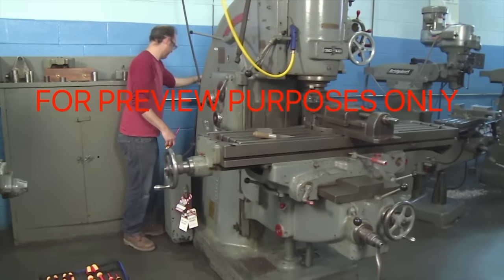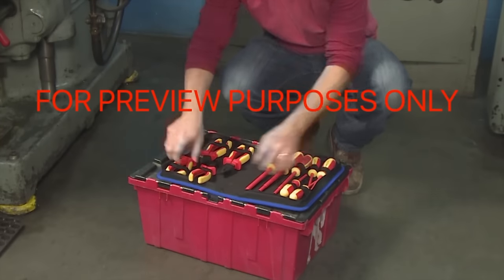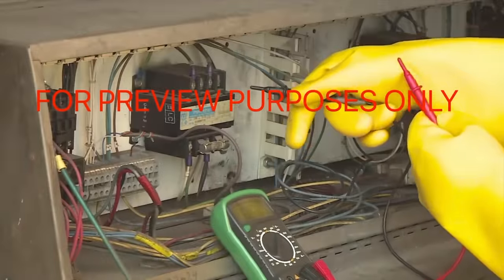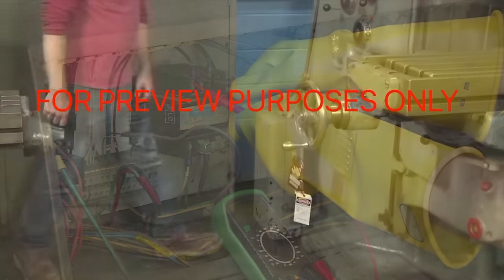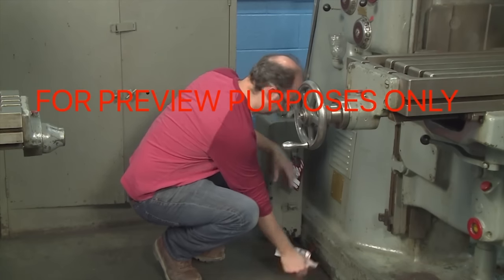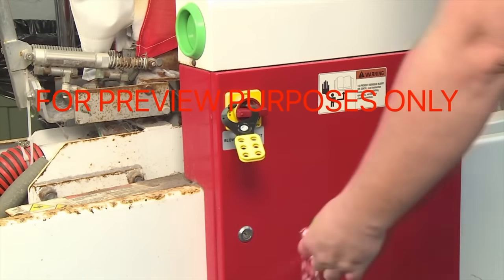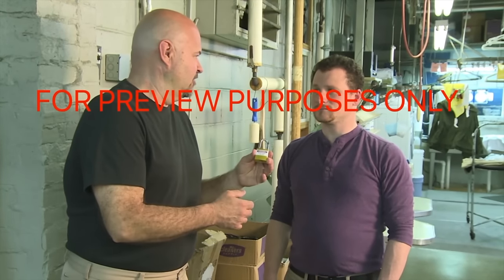Once the work on a locked-out machine is completed, proper lockout/tagout release procedures must be followed to return it to service. First, remove all non-essential tools and materials from around the machine. Next, clear any affected employees from the immediate area. Then check to make sure the machine is ready to operate, including verifying there is no load on any electrical circuits. Each employee who installed a lockout/tagout device must then personally remove their device. In emergency situations, management personnel can be authorized to remove a device, but only when the original employee is unavailable and cannot be easily recalled. When this happens, the employee whose lock was removed must be told why before resuming work.